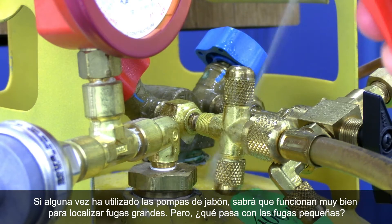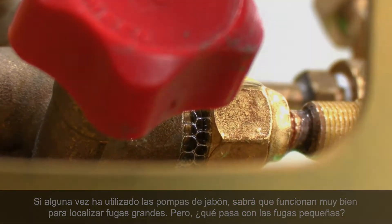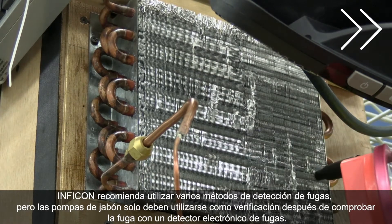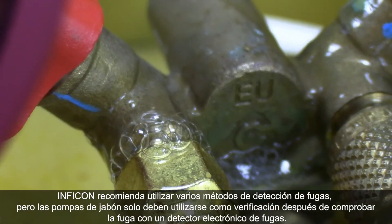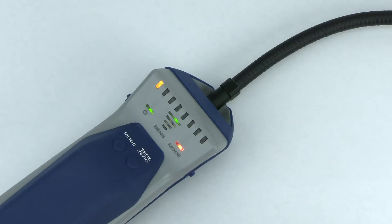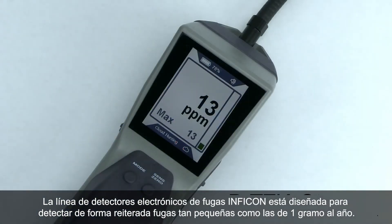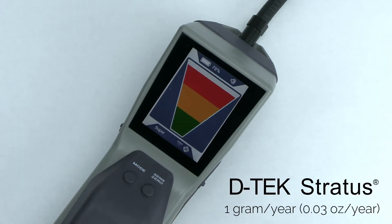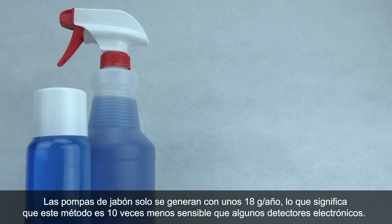If you've ever used soap bubbles, you know that they work great for big leaks, but what about small leaks? Inficon recommends using multiple leak detection methods, but soap bubbles should only be used as a verification after a leak check with an electronic leak detector. Inficon's lineup of electronic leak detectors are engineered to repeatedly detect leaks as small as one gram per year. Soap bubbles are only sensitive down to about 18 grams per year, which is over 10 times less sensitive than some electronic detectors.